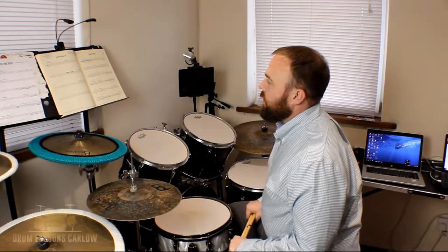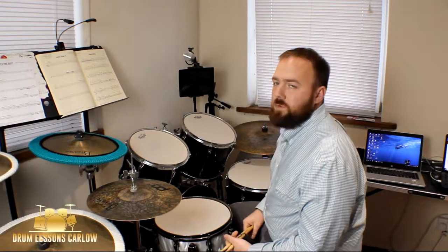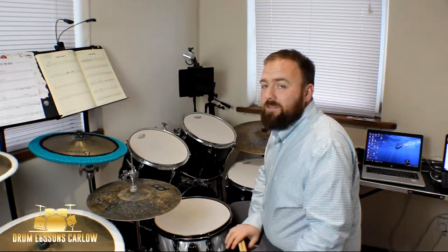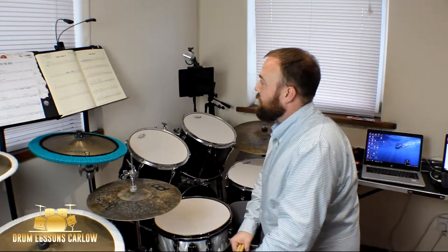Hey guys, we've moved on to the Grade 2 Group B section in the new Trinity drum kit syllabus 2020 to 2023. Group B means it's got no backing track, and this is a 12-8 piece. It's a funk style and it's by Chris Burgess.